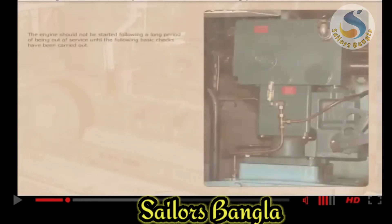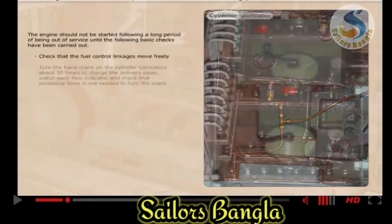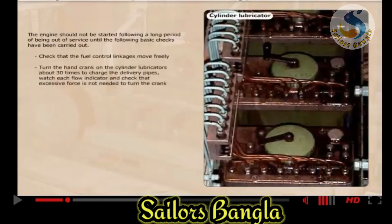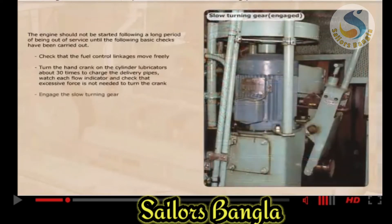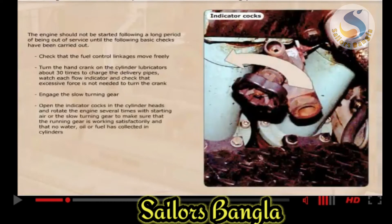The engine should not be started following a long period of being out of service until the following basic checks have been carried out. Check that the fuel control linkages move freely. Turn the hand crank on the cylinder lubricators about 30 times to charge the delivery pipes. Watch each flow indicator and check that excessive force is not needed to turn the crank.